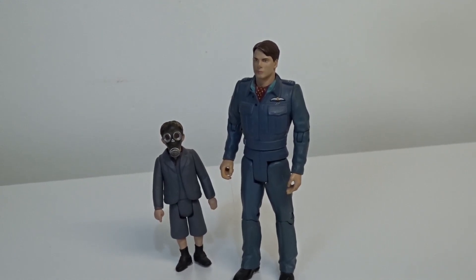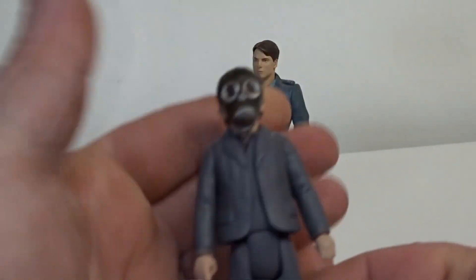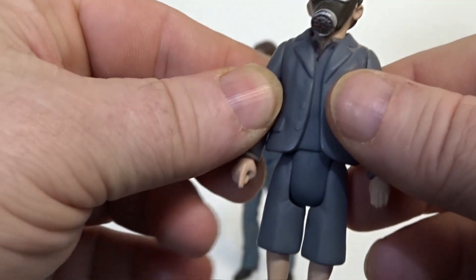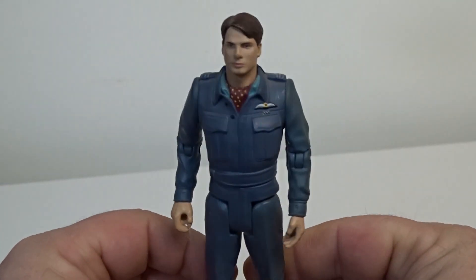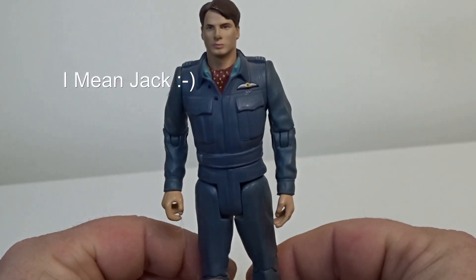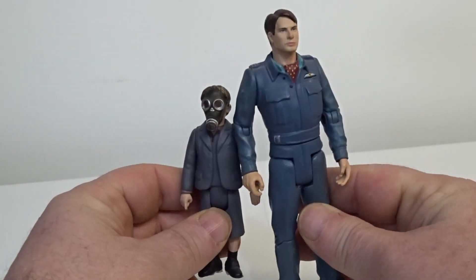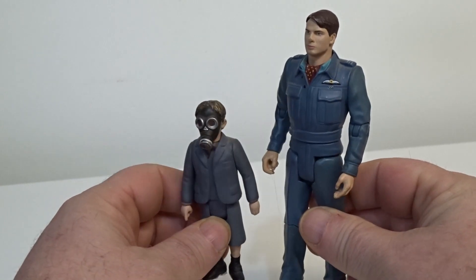Sticking with the Empty Child, we've got them right here — again with the little gas mask on. He came in a two-pack with Captain Jack Harkness as well. You can still get this on eBay for around £25 for the two-pack set.